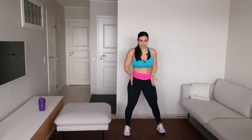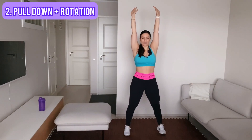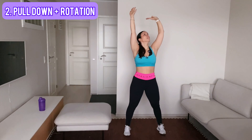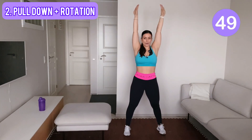Keep the same stance. Lift your hands up and from here you pull down, and at the same time you rotate. Let's go — pull down and rotate.